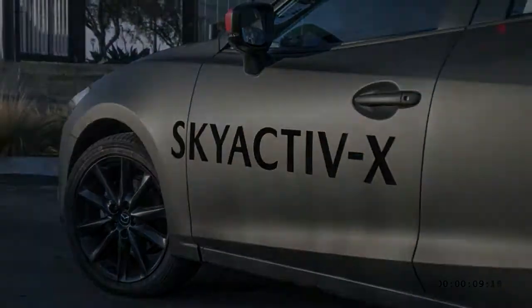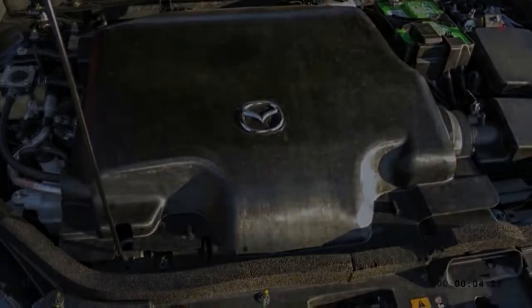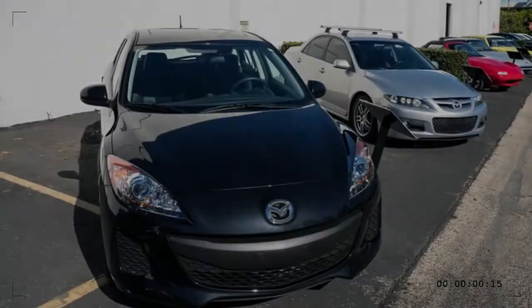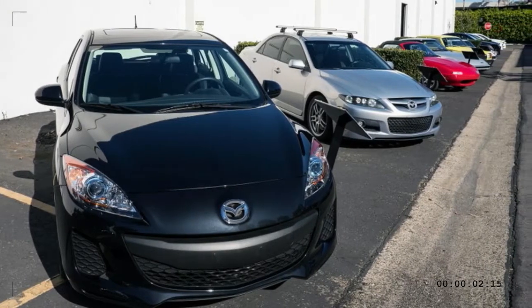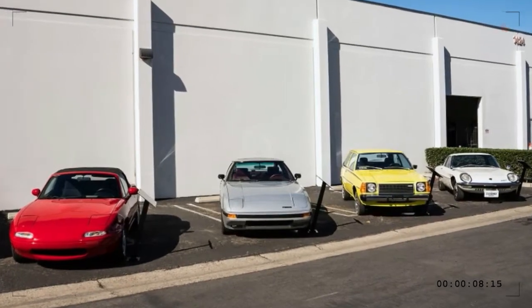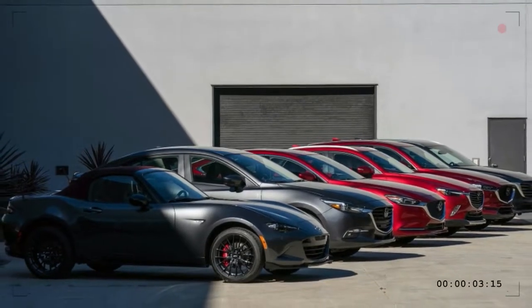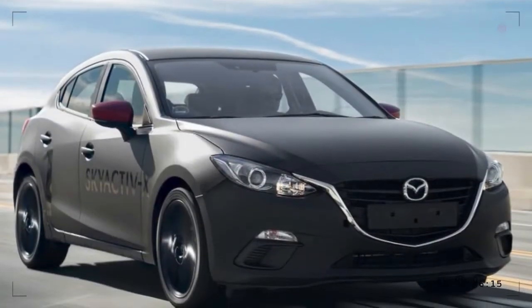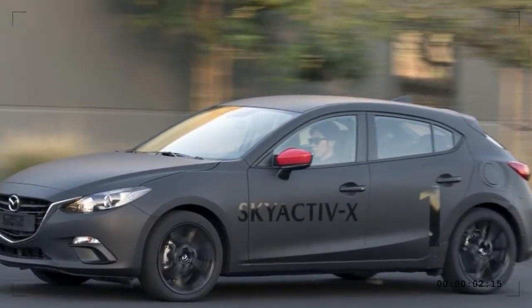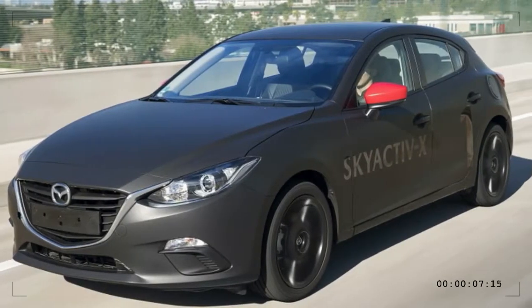That takes a few critical parts to get right. One is a large amount of computer processing power and pressure sensors in the individual cylinders, because ambient conditions change how and when these events occur. Skyactiv-X uses a clutched supercharger to deliver extra air when needed to nail the mixture precisely, and high-pressure injectors to get the low fuel ratios to disperse properly in the chamber. Since it also operates like a conventional gasoline engine at times, it uses valve timing to lower the compression ratio so it doesn't achieve compression ignition in that mode.